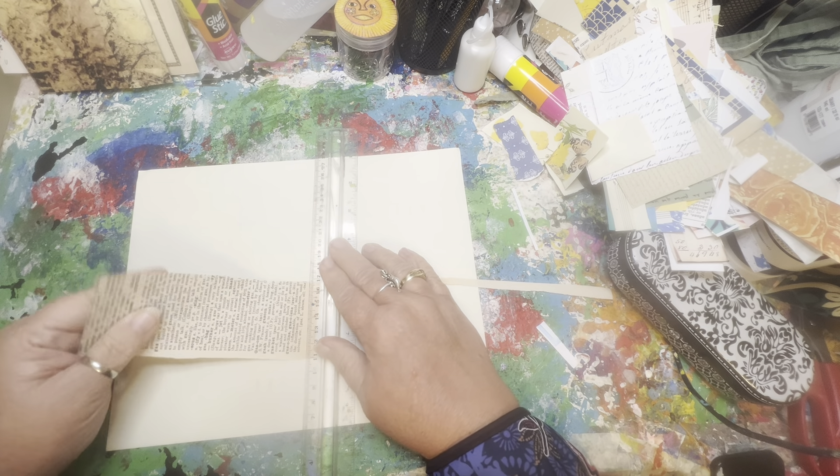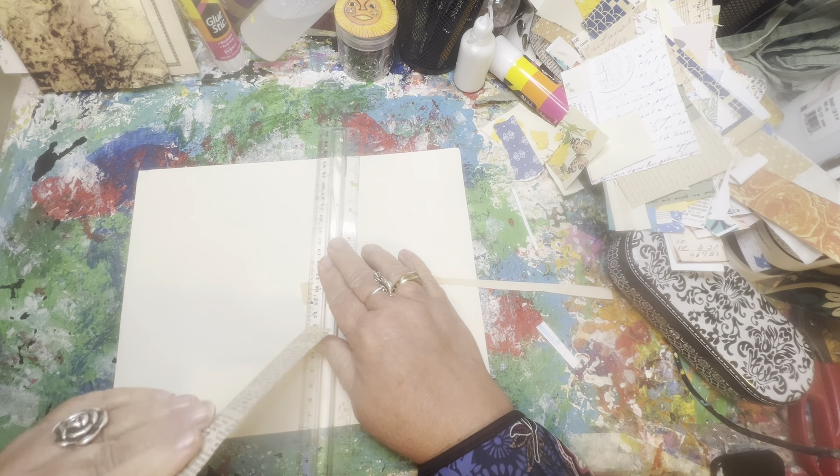Hello, it's Coy, and welcome to the Eclectic Cottage. Thanks for joining me today. I am in the art room. I have been working today on prepping some pockets.